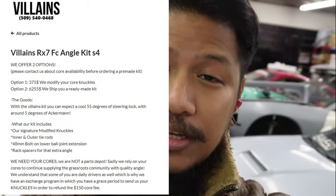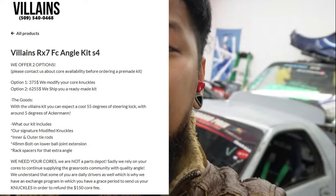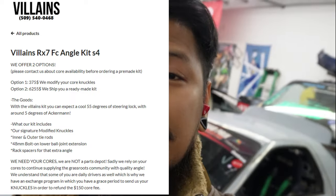The Valence angle kit offers two different options. One is if you send your own knuckles, it will only cost you $375. But if you do not have your own knuckles then it's gonna cost you $625 — you get the whole kit. I would suggest you just send your own knuckles so that way the cost is not gonna hurt your bank.